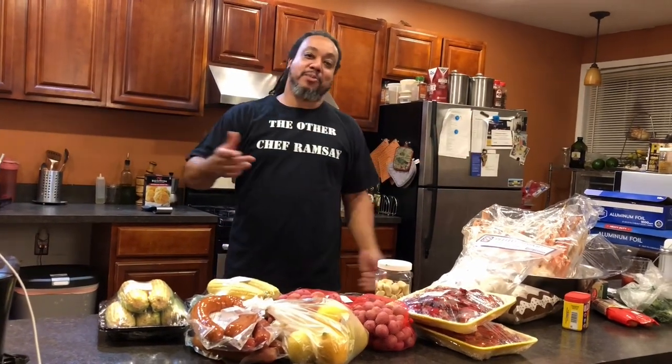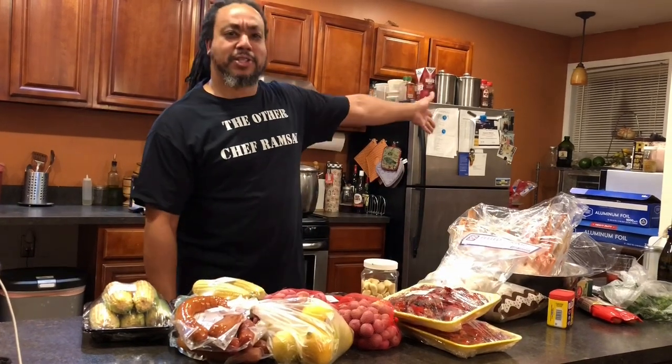Hey, what's up everybody? Welcome to the Cookwinds channel. I'm David and welcome to the kitchen. If it's your first time here, welcome. And if you've been here before, take your shoes off and stay a while. You know where everything is, especially the dog.